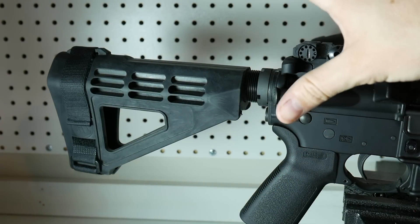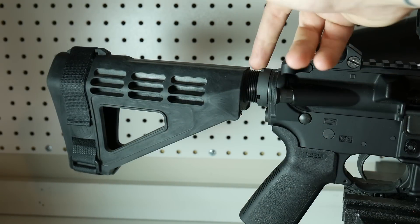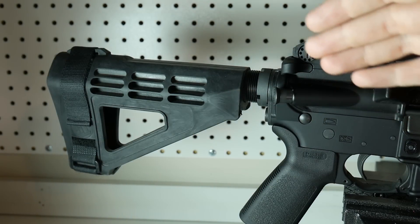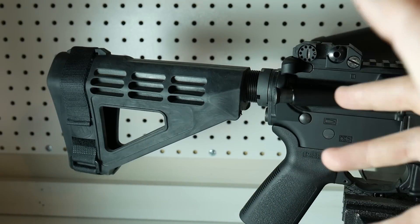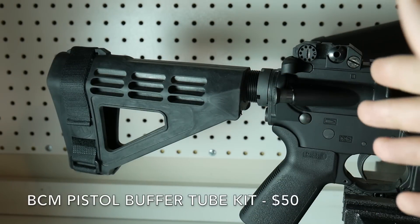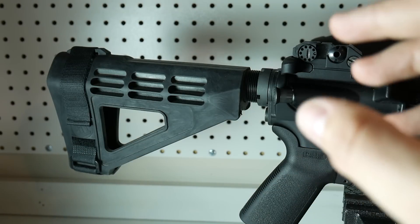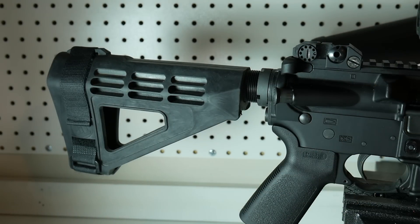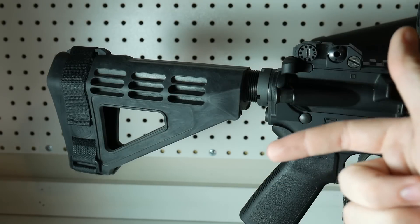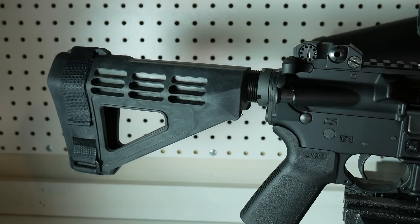Moving on back, we have the Bravo Company Pistol Buffer Kit, which comes with the QD socket, end plate, castle nut, pistol buffer tube, carbine buffer, and springs. I actually had an H2 buffer laying around from a Spikes Tactical kit, so I threw that in there instead. The Bravo Company kit comes with everything you need for about $50. A lot of places — I'm not going to name names — you can actually call and get discounts over the phone. The reason I went with the Bravo Company Pistol Buffer Kit is it comes with everything you need at a great price, and they are known for pushing out quality stuff.